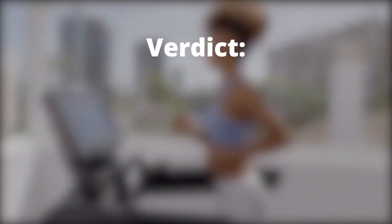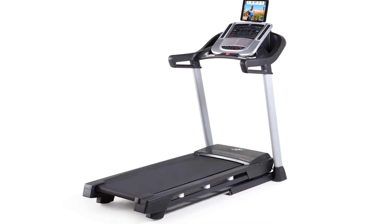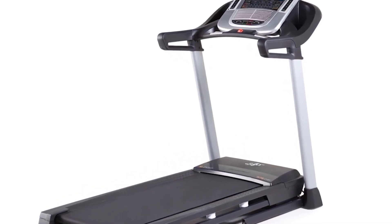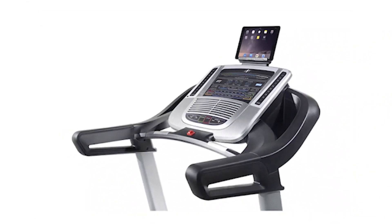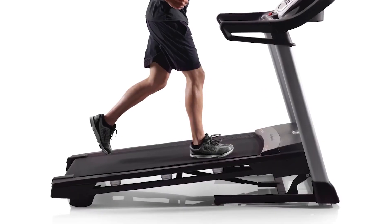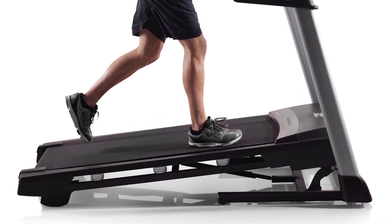Final Verdict: Should you get the NordicTrack C700? The motor power of 2.75 CHP makes the C700 Treadmill most suitable for power walks. It can support light jogging, but not regularly. Still, it does offer a large variety of beneficial features for its price range. Buy the C700 Treadmill if you want an affordable entry-level walking treadmill with great features and access to iFit.